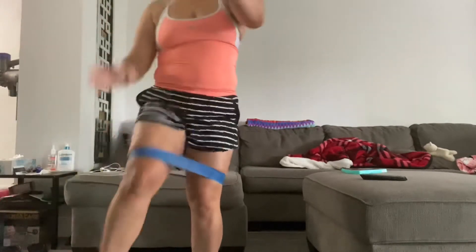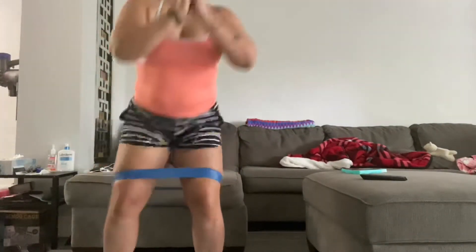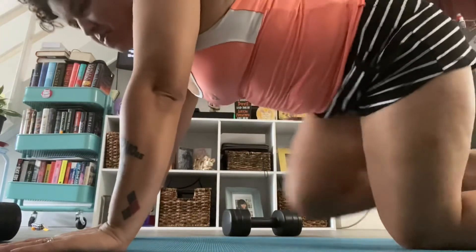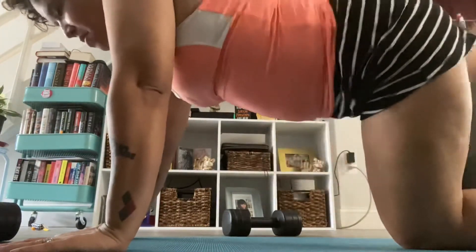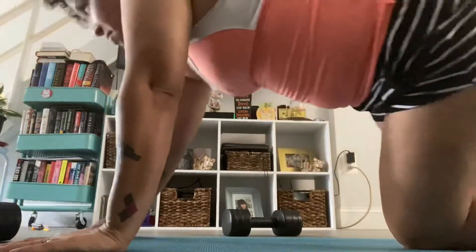I'm by no means perfect, still a beginner and learning. Oh, there's another one of my humans that I created! So now I'm doing donkey kicks — I did about 10 on each side. Look at those beautiful roses.